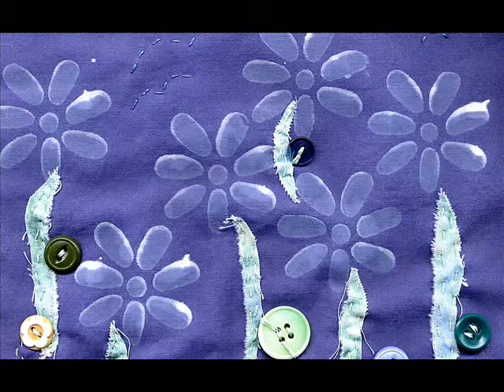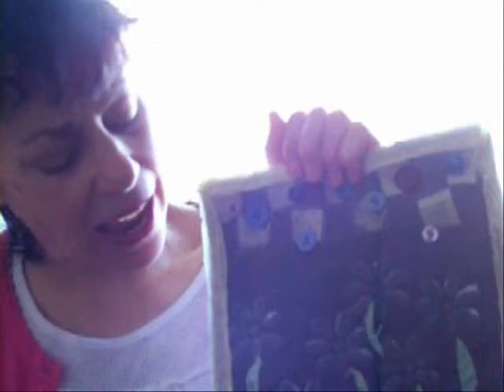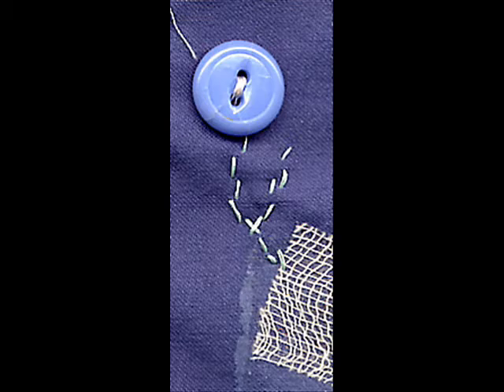I used some torn pieces of fabric — I cut the strips and then tore them because I really like the rough look. I used cheesecloth, which I had dyed yellow, for the binding. I also put some little squares of cheesecloth on. I really love buttons, and I've been fortunate to get some vintage buttons from my mom's collection. A friend has given me some, and I've gotten a couple in swaps. Some of these buttons are vintage — this one, and this one, and this one.